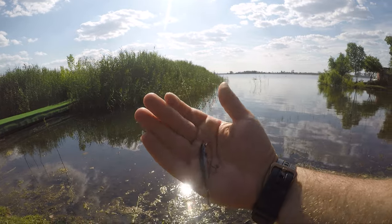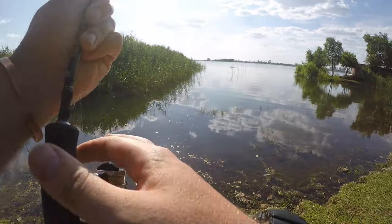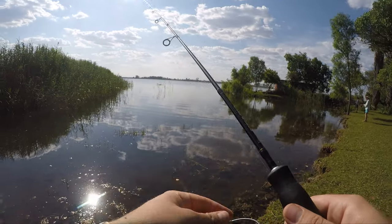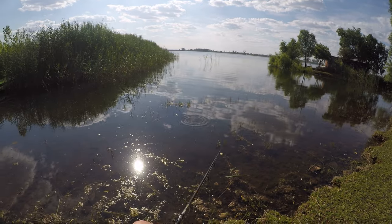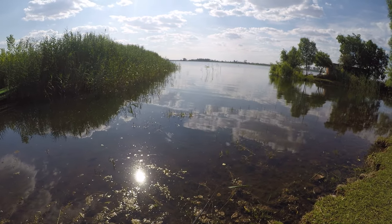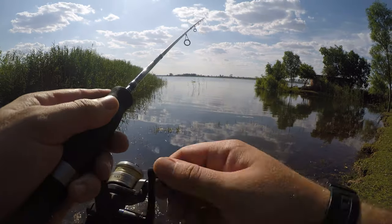So micro fishing next challenge — we've got a little jerkbait also from Sensation. I'm quite a fan of their stuff because they're quite well priced and decent quality. Almost got a bass there.